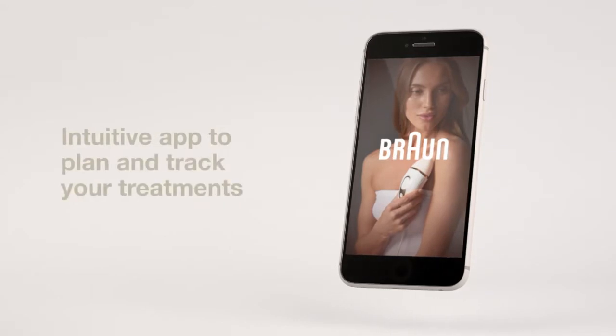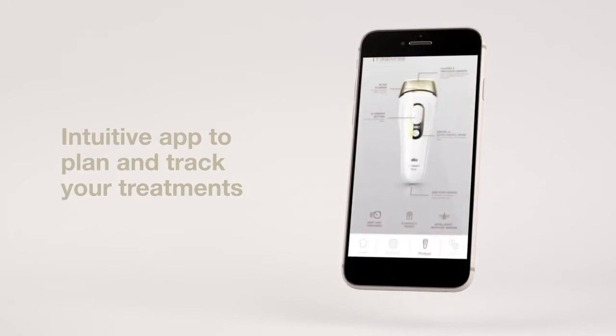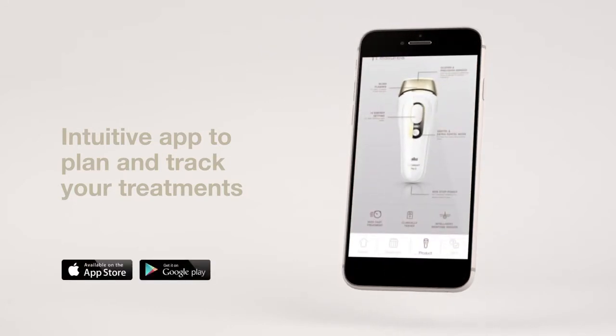Download and use the Silk Expert Pro app to plan and track your treatments, or learn more about Braun IPL. Available on App Store and Google Play.